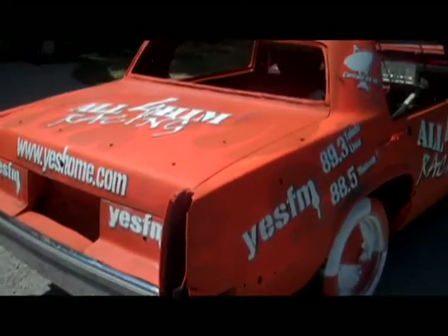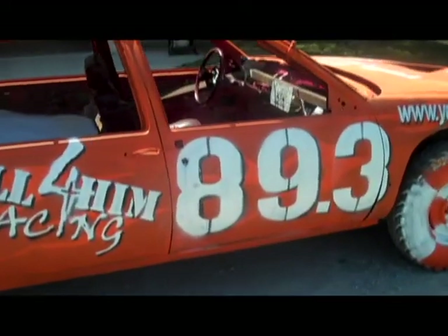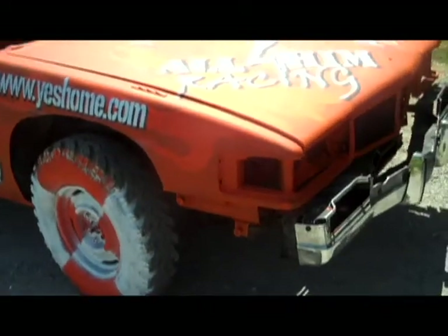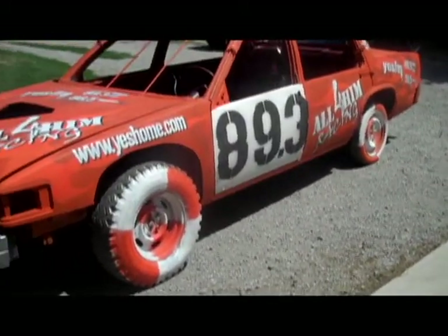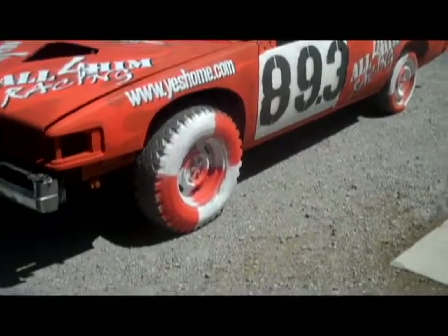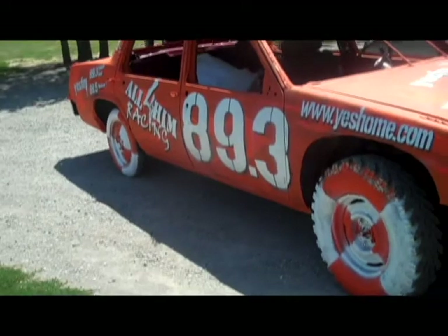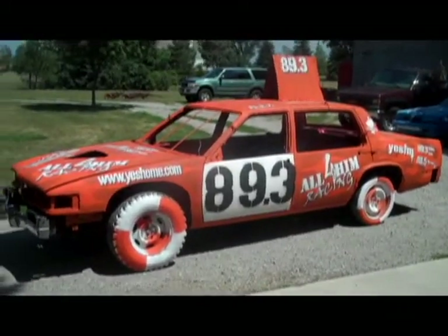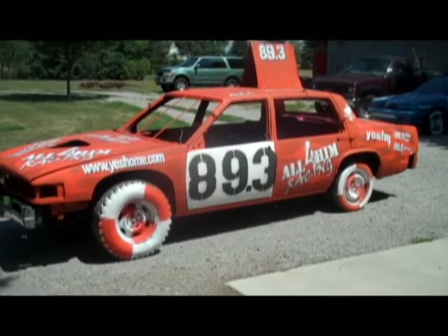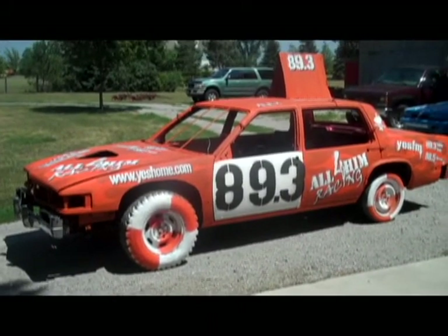Obviously the whole thing is stripped. Those of you who are really observant will notice that on this side the driver's door is painted white with black letters, and on the passenger side the car is orange all the way through with the letters painted black and white to match the rest of the car. That is specific to the rules of this demolition derby — only the driver's door has to be painted white, so we went ahead and did that with the letters in black, and the other side follows the rest of the color scheme.